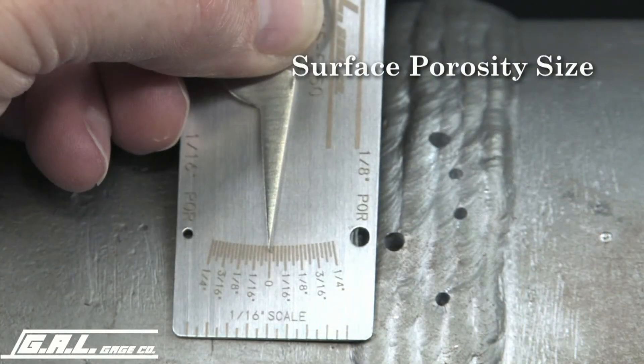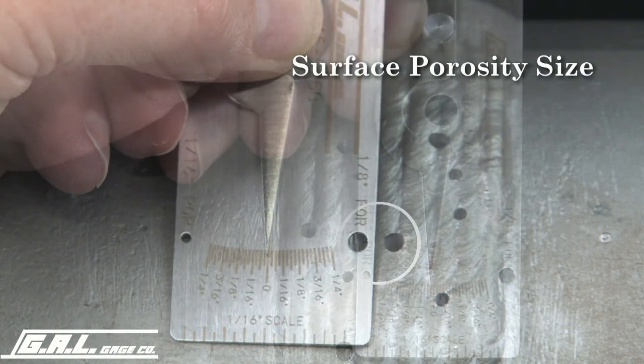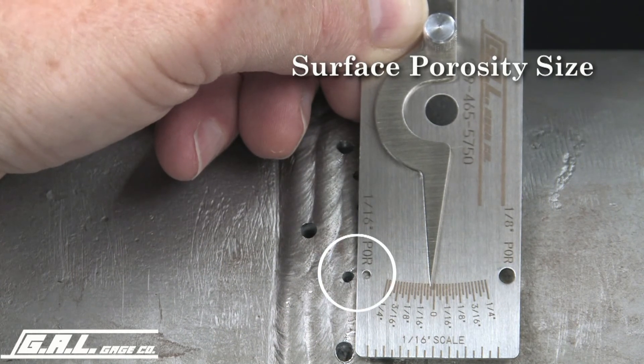To compare surface porosity for size, place either the eighth inch or the sixteenth inch hole in the gauge next to the pore in the weld to be checked. Compare the size of the pores to the holes in the gauge.